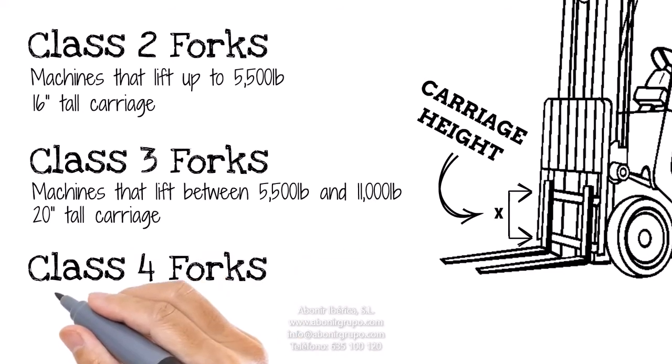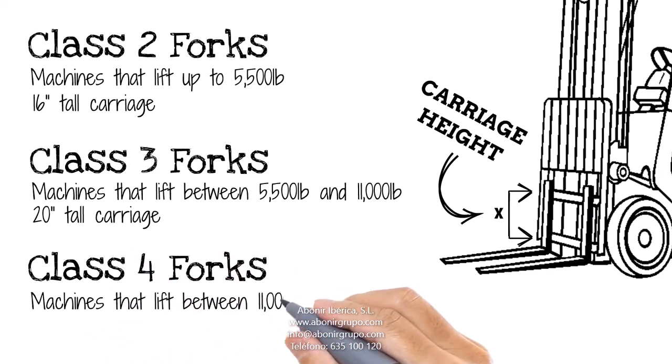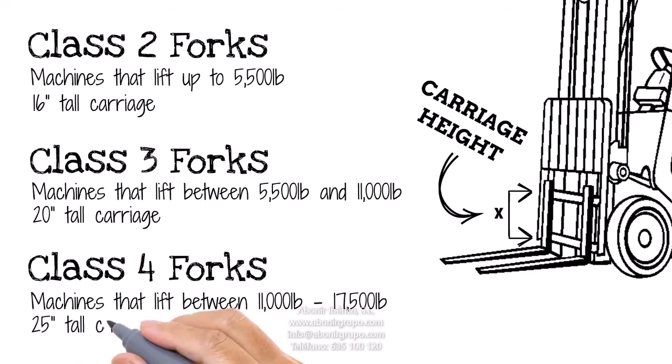Finally, Class IV forks are found on large forklifts that typically lift anywhere from 11,000 pounds to 17,500 pounds. Their carriage measures 25 inches top to bottom.